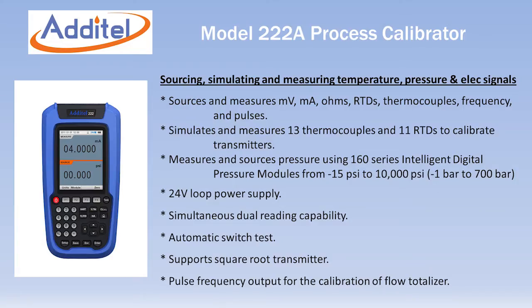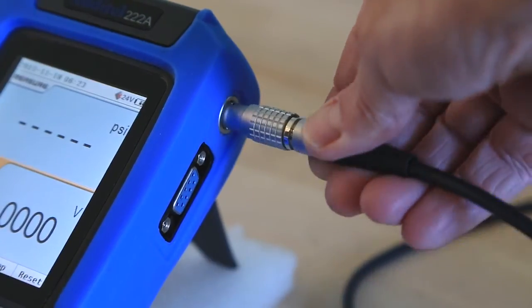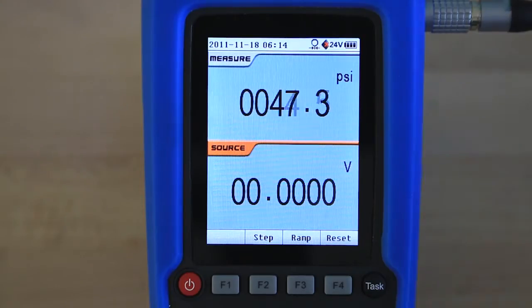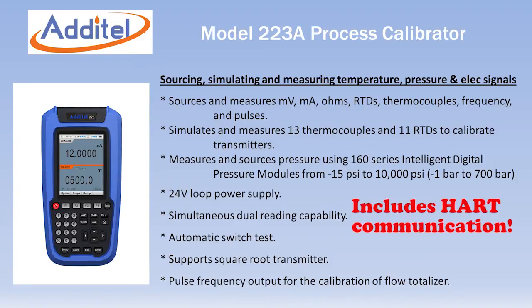The Model ADT222A covers all the functions of the 221A but adds the ability to measure pressure using Aditel's ADT160 Intelligent Pressure Modules, with full-scale ranges from 1 inch of water to 10,000 psi. The Model ADT223A includes all the functionality of the Model ADT222A but adds HART communication capability.